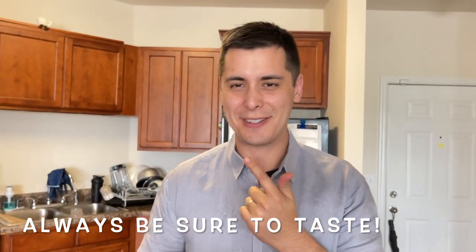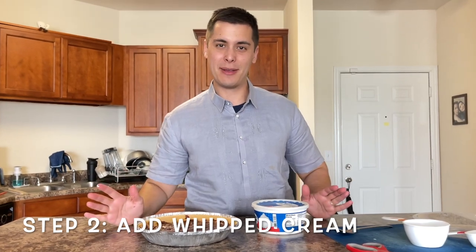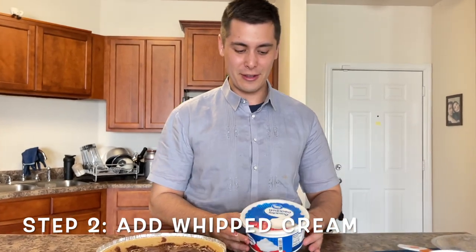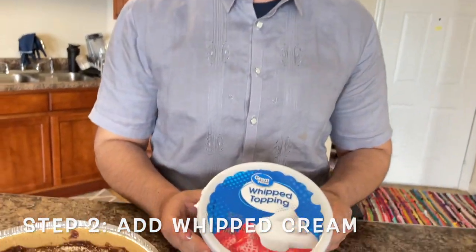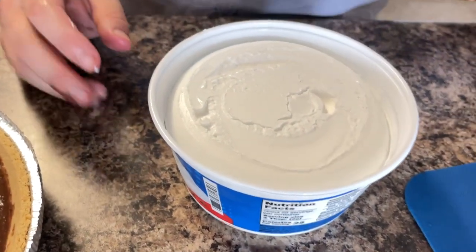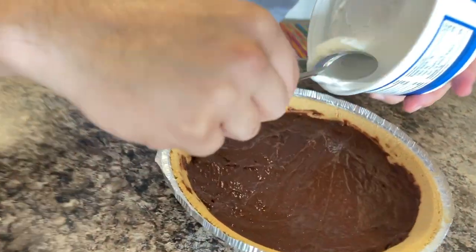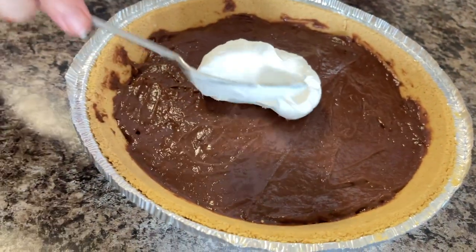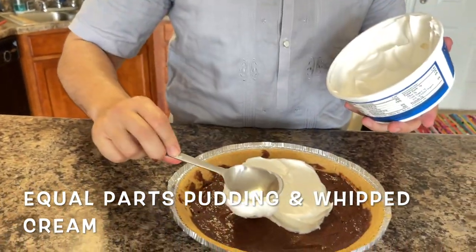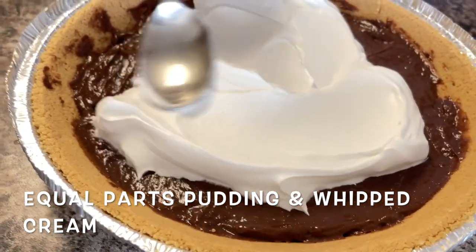Oh my gosh, so good! Next we're going to add the whipped topping. You can use whipped cream like I've made in the other videos, or you can use whipped topping like Cool Whip — either way it's going to be really good. Then you just put it straight on. Whatever amount of pudding you put, that's how much whipped topping you're also going to put.